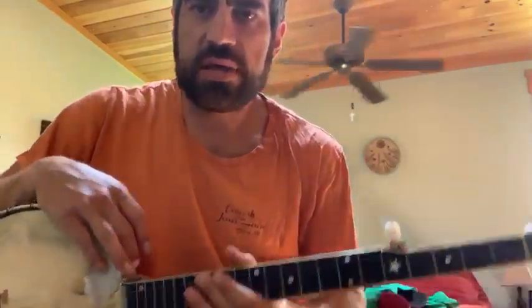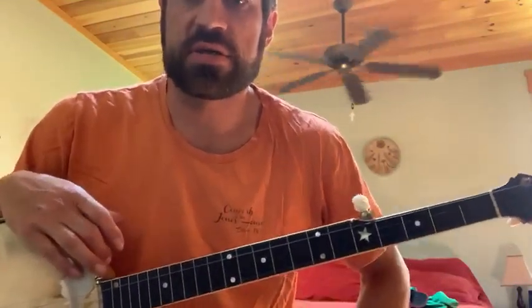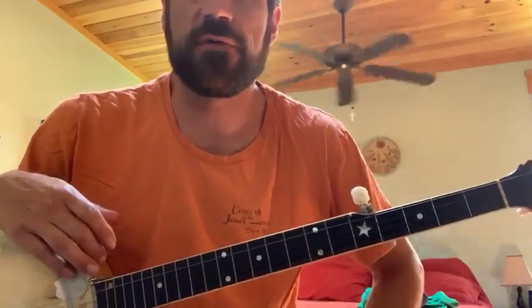Hey there, banjo buddies. Your pal Mark here from the Jones House, coming at you with another banjo five-string lesson.